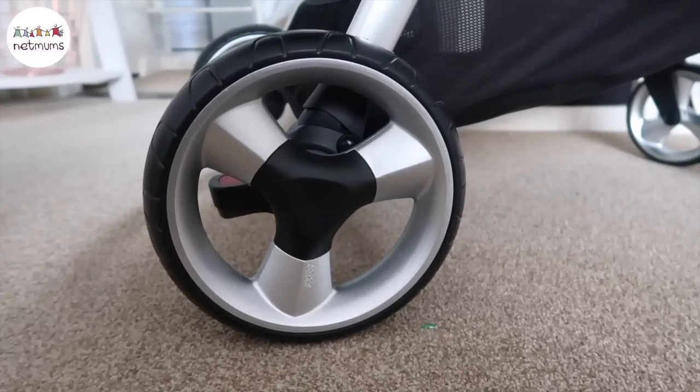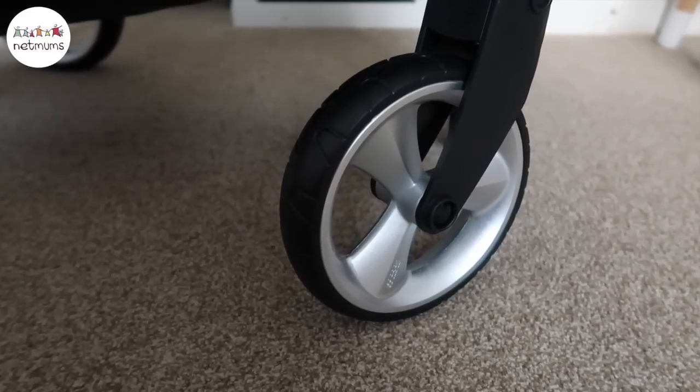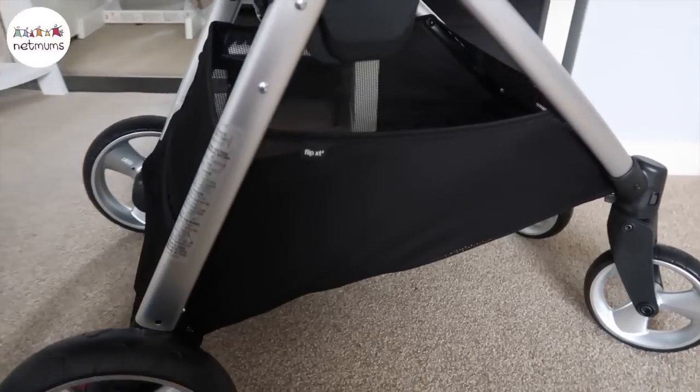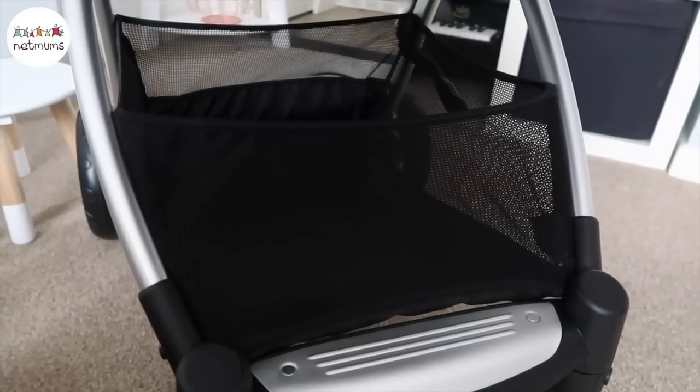The wheels are really great because they're foam, so they don't get any punctures. There's a little clip to make the front ones either swivel or be fixed. The basket below is great — look how big it is! It's really big so it can fit lots of bits in there.